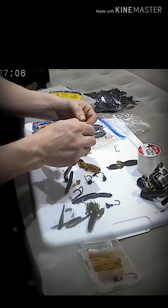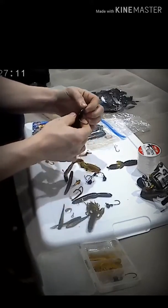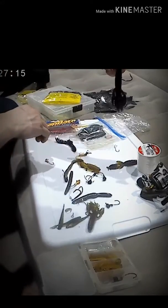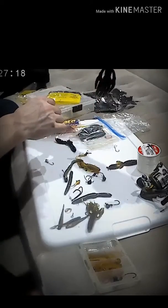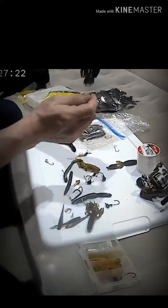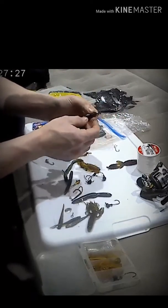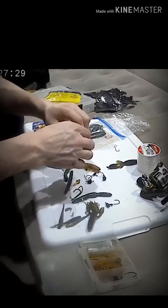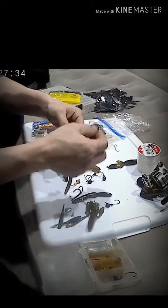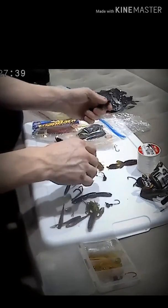I mean... yeah, that looks weird, doesn't it? But if you're going to sit there and jig up and down with it, like you do with the spoon, give it a try. Might get a good size bite on it. I wouldn't use it with that — I just thought I'd see what it looked like.